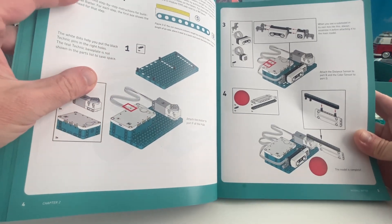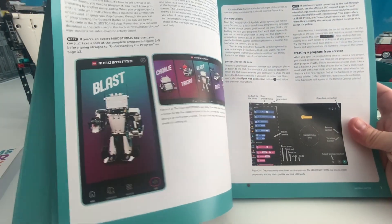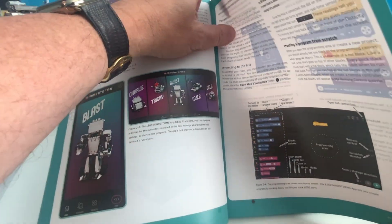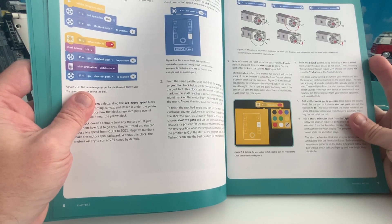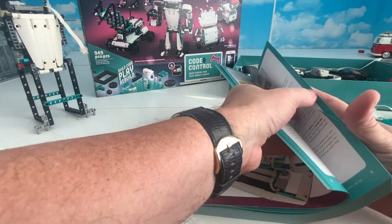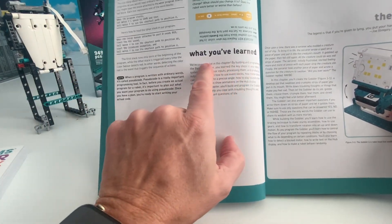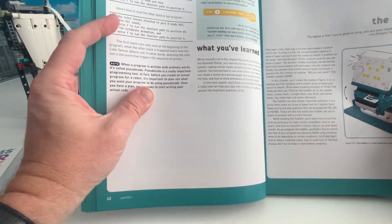He takes you through each step very educationally and shows you how to program the mechanism he talks about. He talks about how to create the program and then - what I really like - he explains what just happened. He'll have you build something and then say 'now what we just did was X, Y, and Z and it's because of M, N, and P that this happened.' I think that's really cool. Right here you can see 'what you've learned' - it's very textbook-like but it's not boring at all.